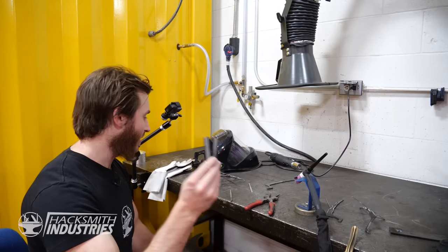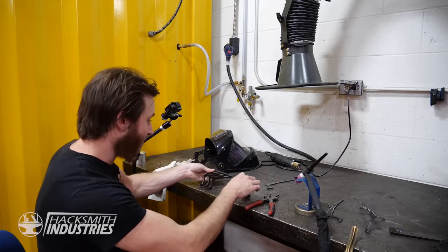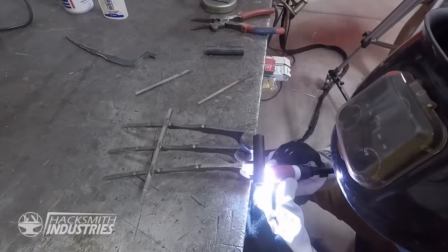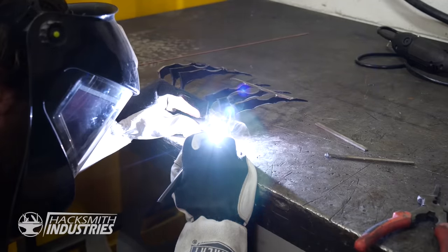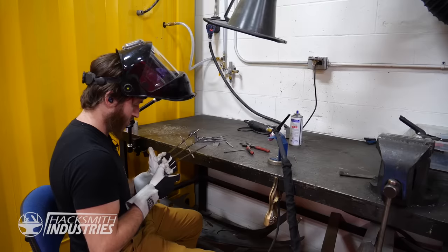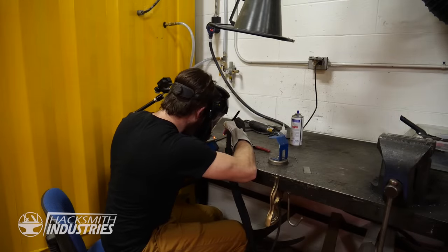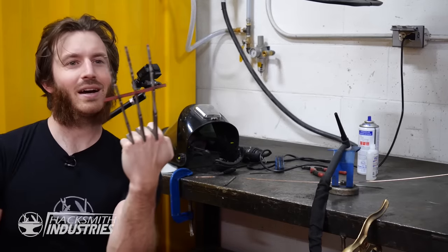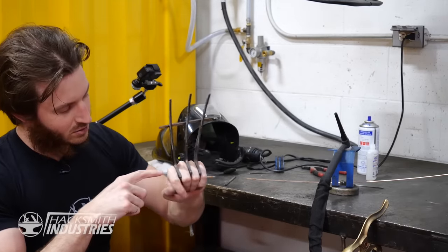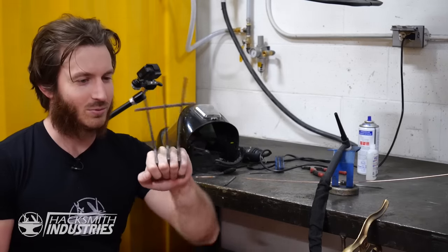I've got some handle pieces cut — now I just need to weld them on now that I've got the piece held in the position I want. Not bad! Now I'll just have to grind the edges so it's not too rough on my knuckles, remove this piece, and we'll be good to go.